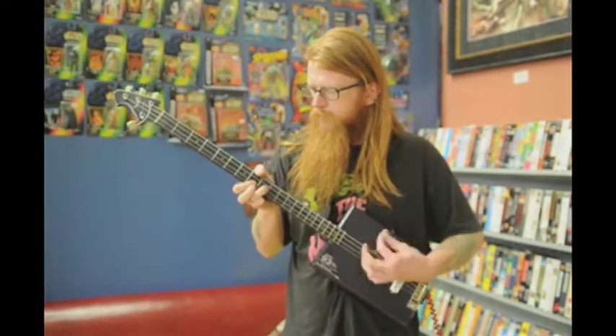Every one is different. There's no way that I can replicate the same one twice unless I had the exact same box, the exact same type of guitar, the exact same length, the exact same parts lying around.